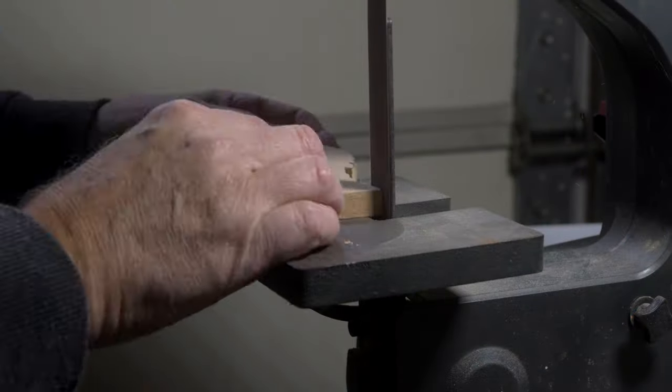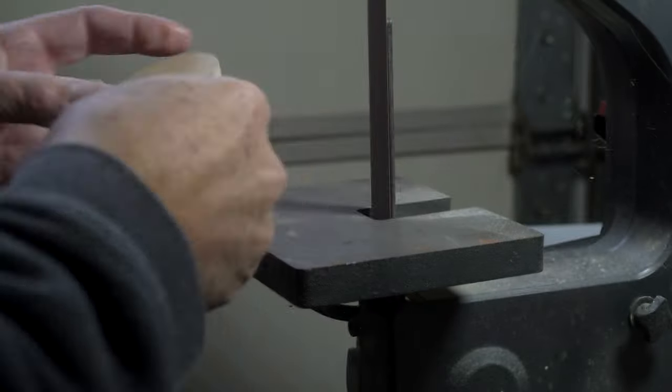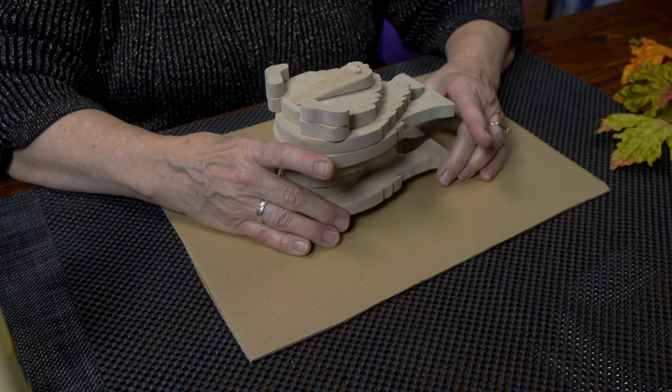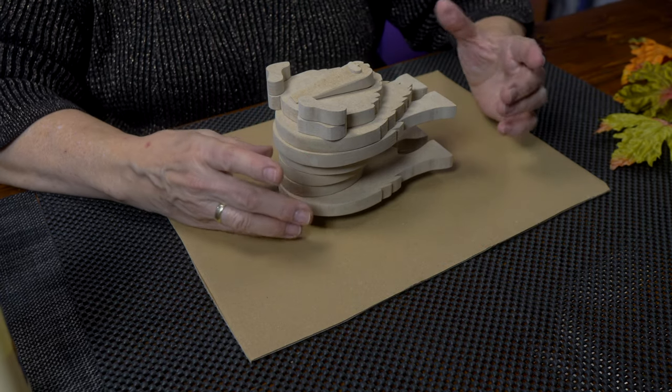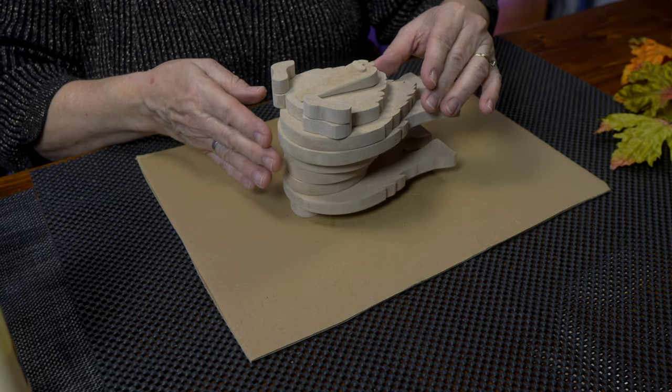We have our little pieces of wood that have been cut out with a scroll saw. Then they each need to be sanded. All our pieces are cut and they're assembled very loosely, because as you put your pup together, you want to decide a few things.